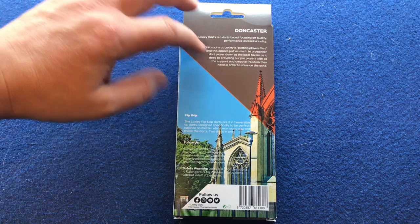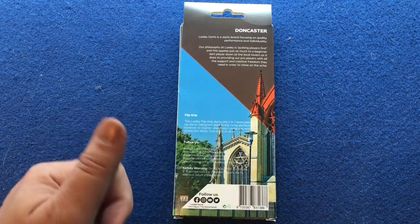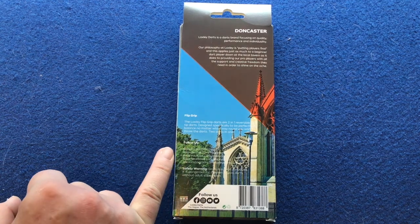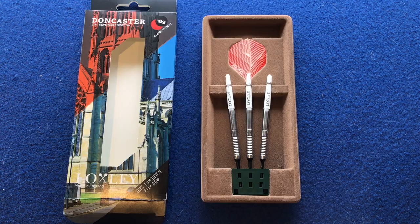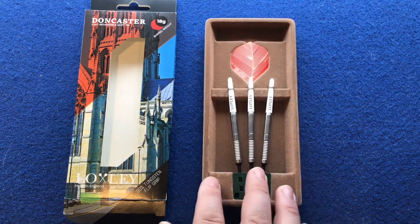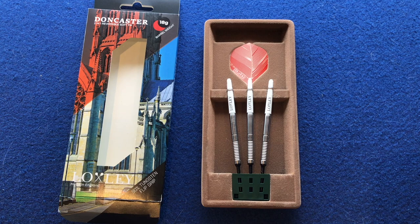It's got Doncaster here with a lot of information about Locksley darts. It's got the flip grip so you can flip the barrels either way. You can follow them on the website, Twitter, YouTube, Facebook and Instagram. There's a safety warning about using these with children. Opening this up — it comes in plastic molded packaging with a felt covering on top, a point protector, the barrels, short stems with Locksley printed, and a Locksley flight.